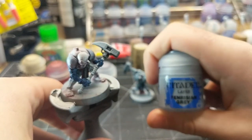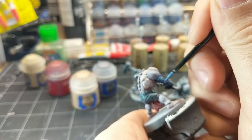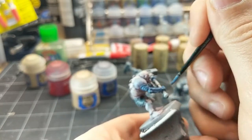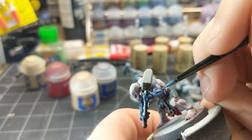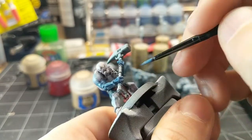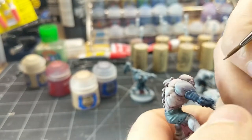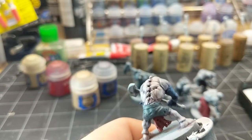Going back to his mutated arms, we're going to use Fenris Grey as a highlight color, sticking to the very raised areas and the edges of the carapace. Then I'll do a touch of Pallid Witch Flesh highlight on the shoulders and on some of the little bumps, just to bring out the definition a little bit more.